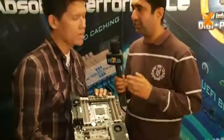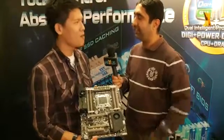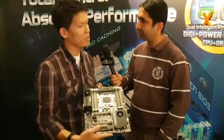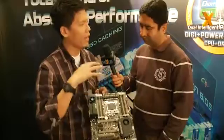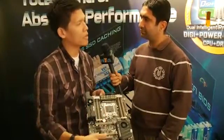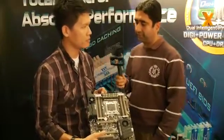How much roughly do you think this board is going to cost in US dollars? I think it's a little bit sensitive, but for the X79 — it's a very high-end platform — I think it's more than $200. $200? More than $200. At least.